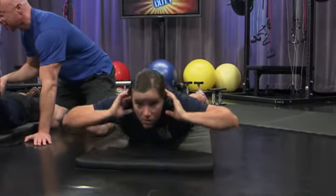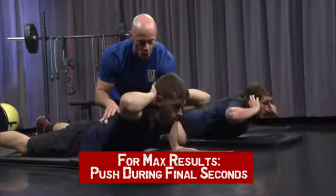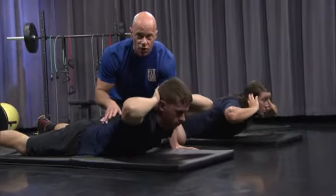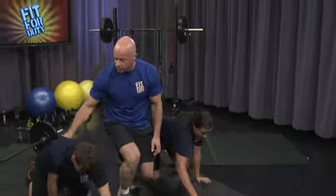Go to muscle fatigue or muscle failure — that's what it's all about. Five, four, three, two, one. Release the hand grip. Push off with your hands. Watch your step, Jordan. Let's go right to our deadlifts — last set of the deadlifts.